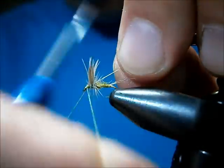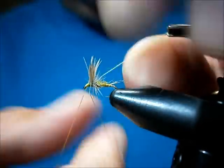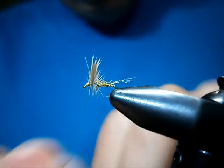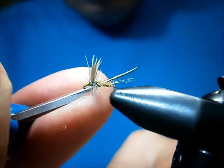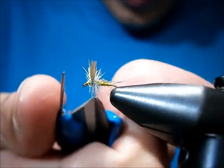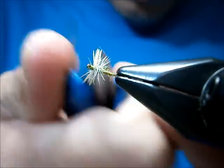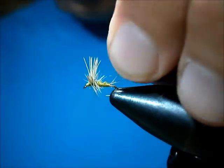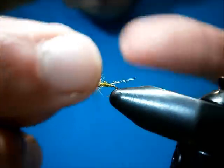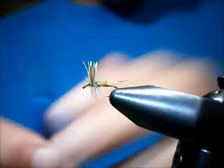We're going to go right into the whip finish. Look yourself up a little ahead and tighten them up. If you have any crazy snowshoe fibers you can snip them off if you want to be picky, but I usually just leave them. That's pretty much the fly.